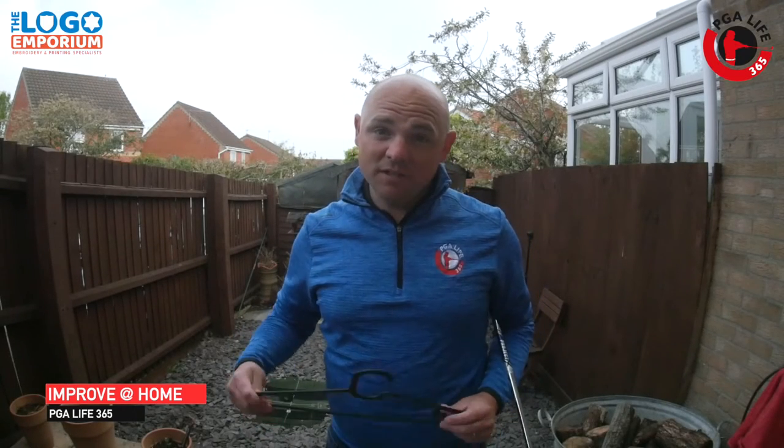Today's two minute tip is on a coat hanger and how this is going to improve your game. We've all got one of these lying around the house, so go get it and let's go.